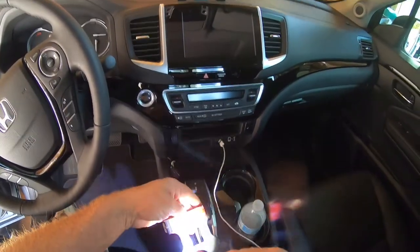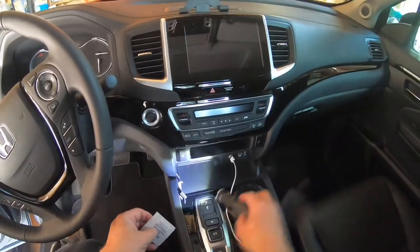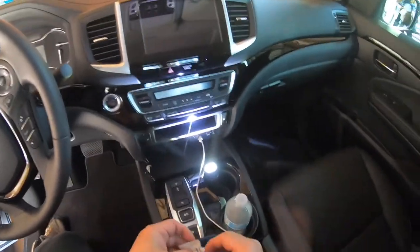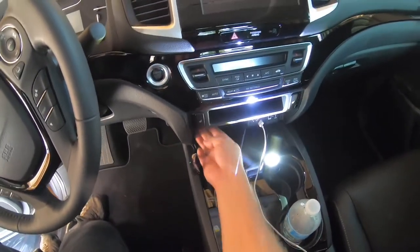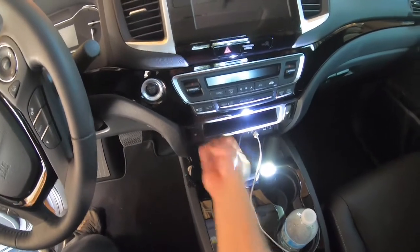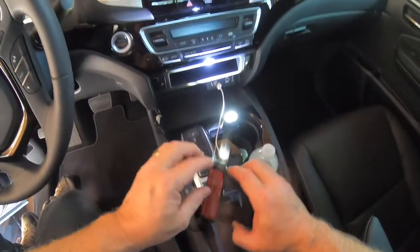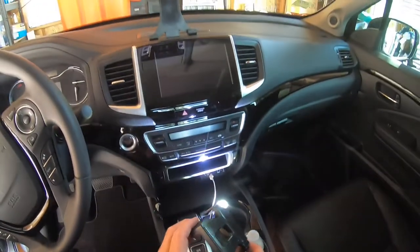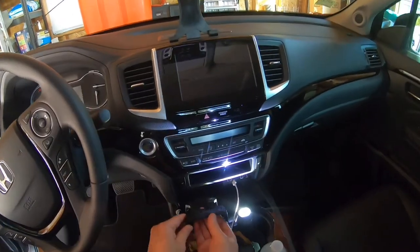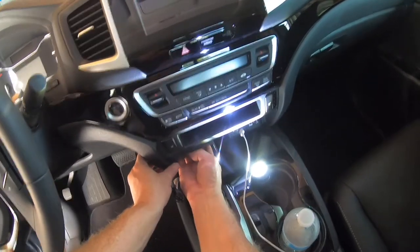I pulled the red backing off this tape except for one piece. Before I mount it, I'm going to clean right underneath here with alcohol — clean that really good, all the way front to back. I'll give that a second to dry, pull the last piece off, make sure I have it the right direction, slide underneath here, find a good place, and then stick it.